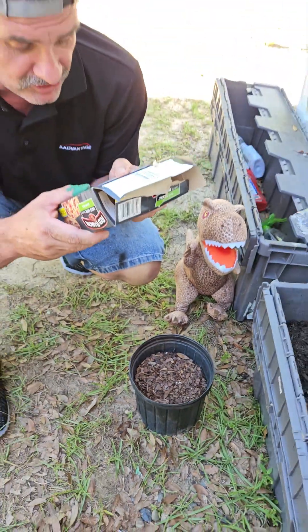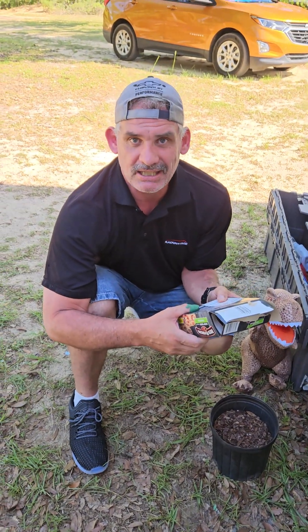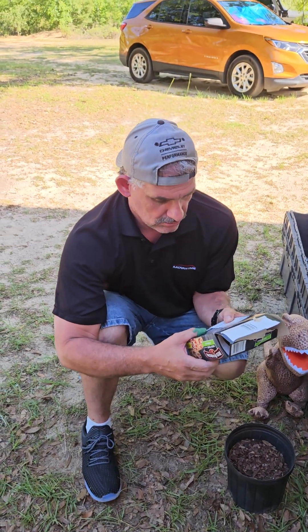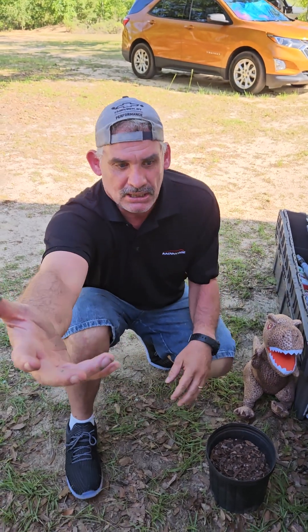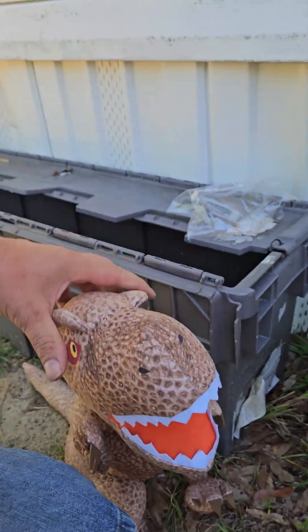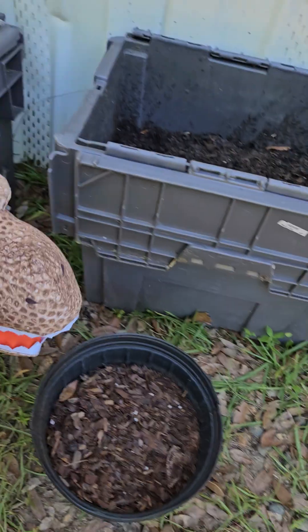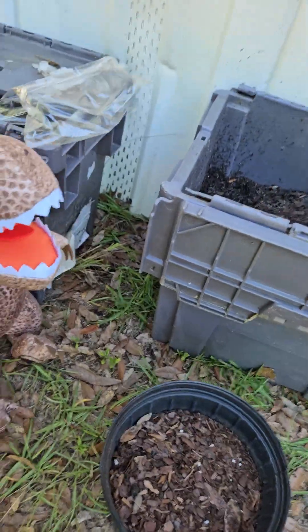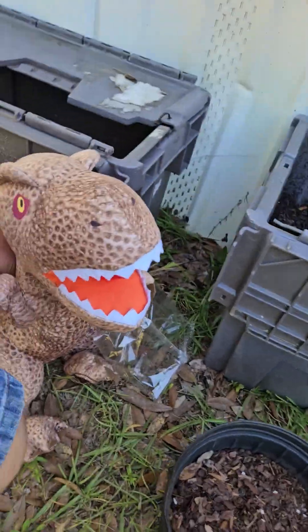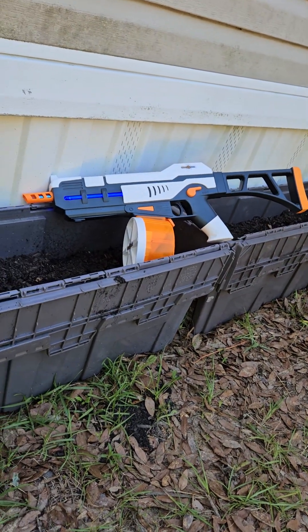Heavily water the seeds. Well, water's light — how do you heavily water? Do you throw it at it faster or something? I don't know how to quite do that. Rex, you got any ideas on how to heavily water something? Nope. You can't eat it yet, fella, we have to water it first. Well, maybe we use the Water Chucker 9000 — maybe that'll heavily water it.